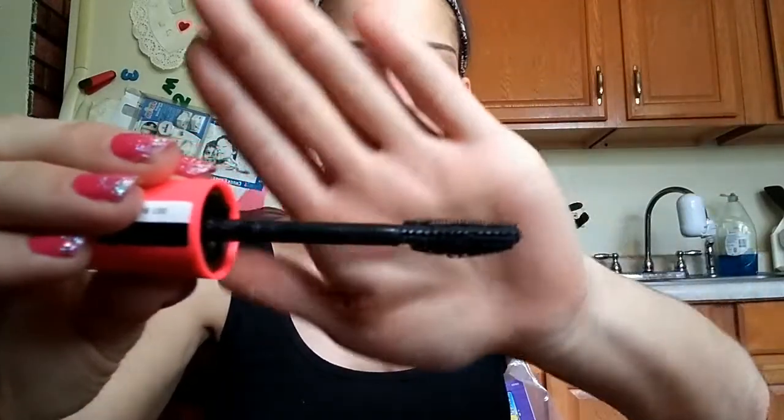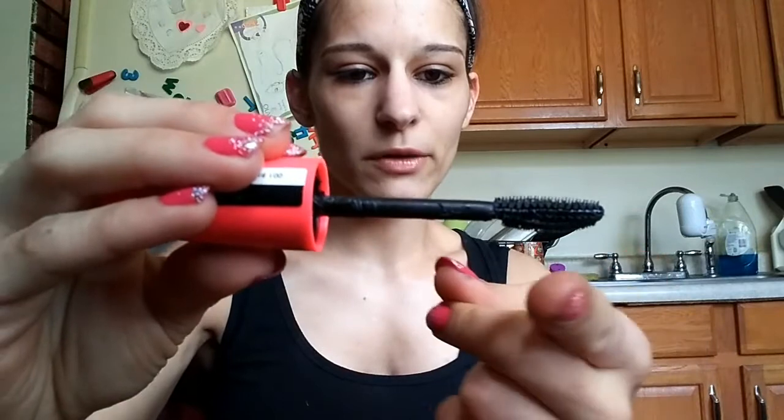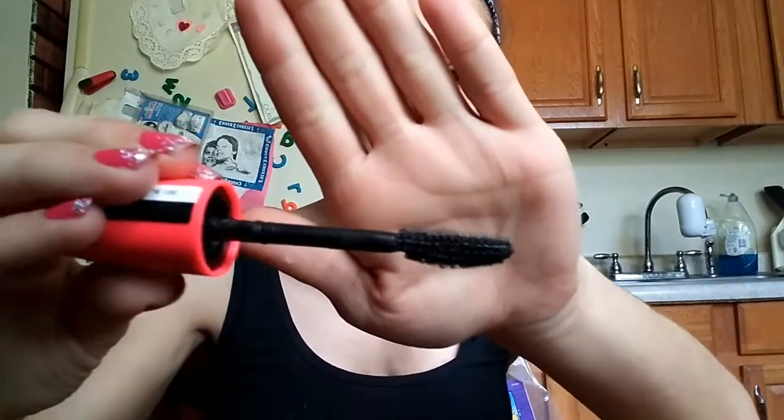Now for mascara — I'll use my favorite drugstore mascara as an example. This is the Scandalize Extreme from Rima London. The applicator is interesting because it has two different shapes: at the top it's a straight line, and at the bottom it's somewhat U-shaped. The straight part helps give you length, while the U-shaped bottom pushes your lashes up and curls them a little.